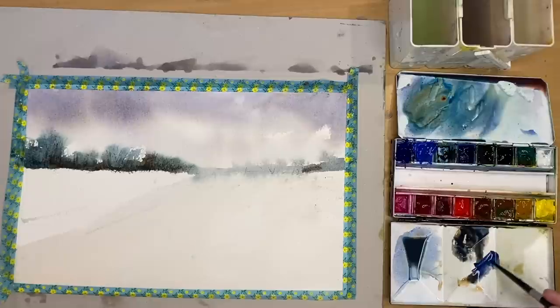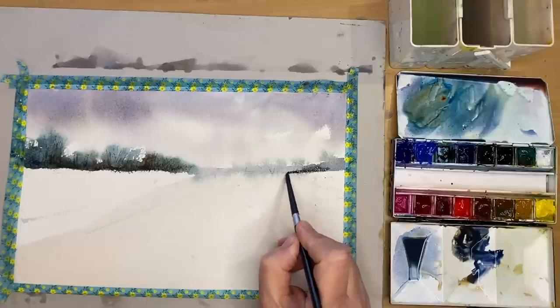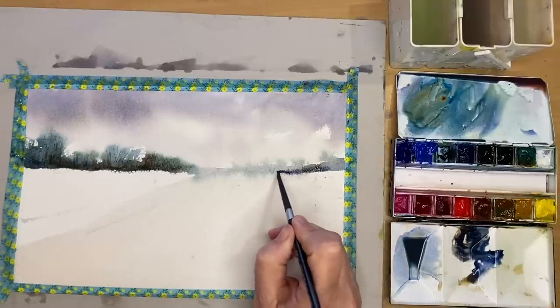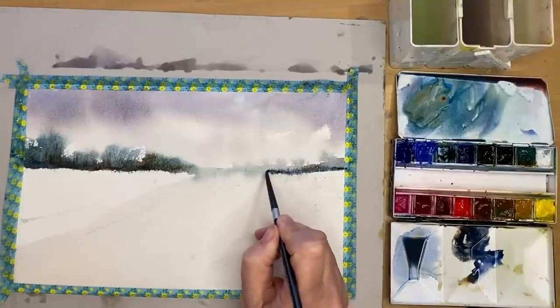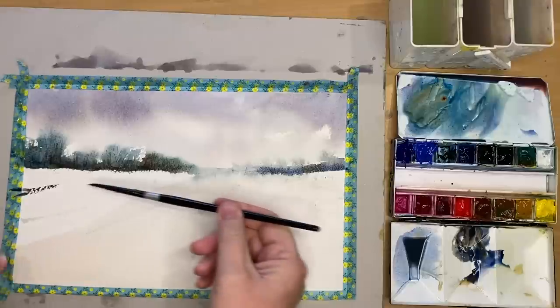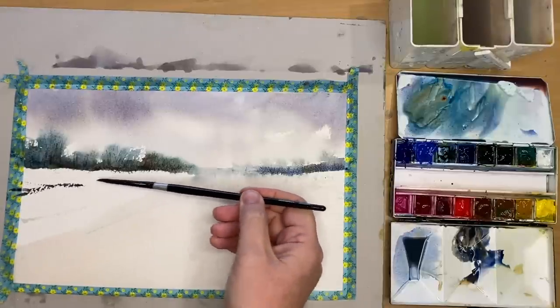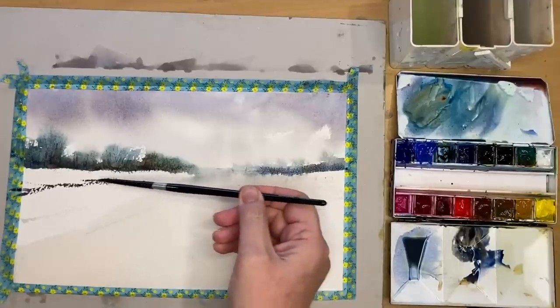I'm mixing up some ultramarine and a bit of Payne's Grey, painting wet into wet on the right-hand side to make that horizon look a little bit darker. It creates a lovely contrast with the snow — dark against light. I'm using ultramarine mixed with some burnt sienna, using the belly of my brush rather than the tip to get a lovely dry brush effect and pick up the texture of the paper.